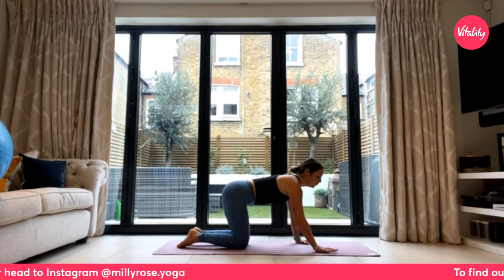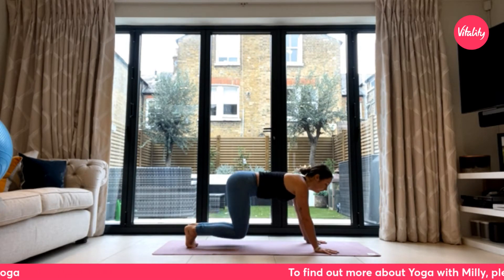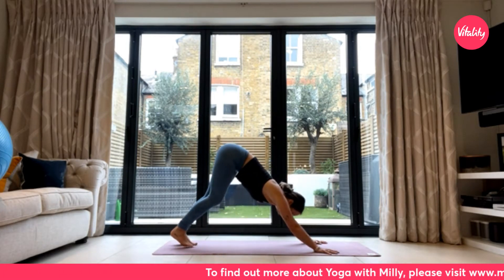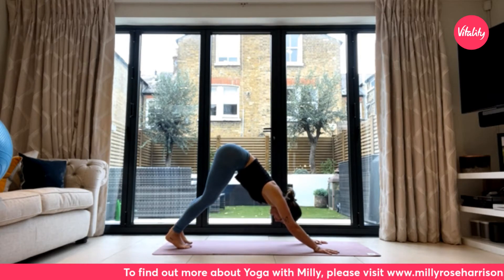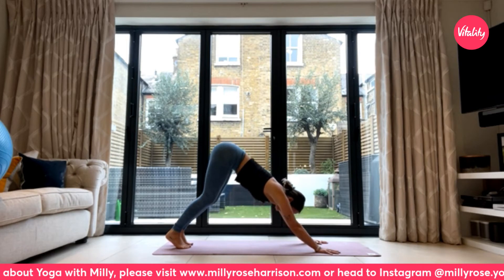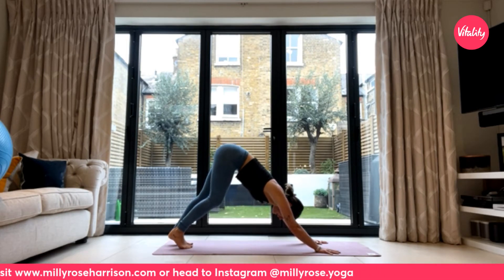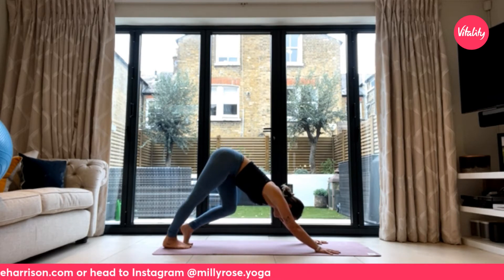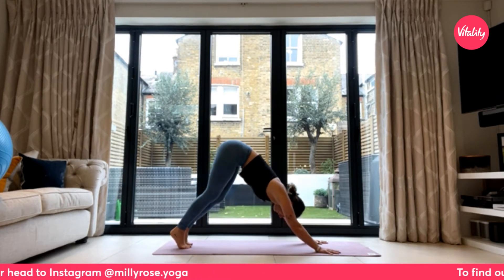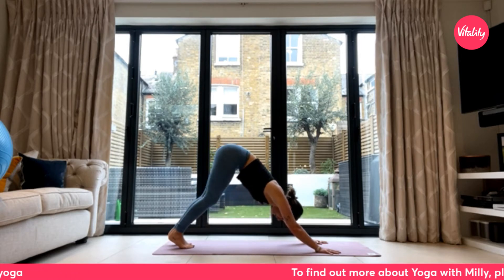Walk your hands forwards, tuck all ten toes under, press through your hands, and drive the hips all the way up and into space, coming into your downward facing dog. Take whatever movement or breath you need here — perhaps pedaling out through the feet. Maybe stillness is serving you best today.